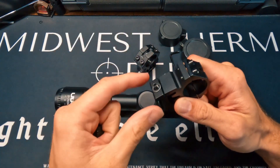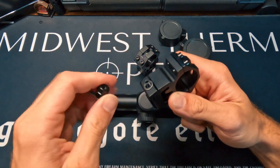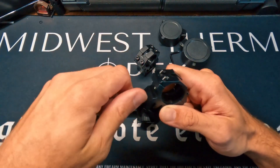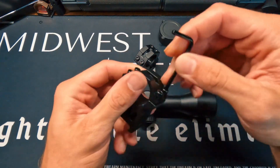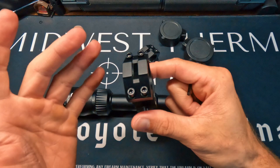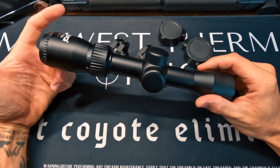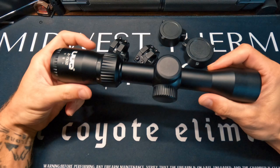The mounts require no tools — you slide it onto your rail and lock it down into place, getting it situated however you see fit on your rifle. A quick adjustment on top lets you remove all four posts, set the scope level in position, and then lock everything back down.